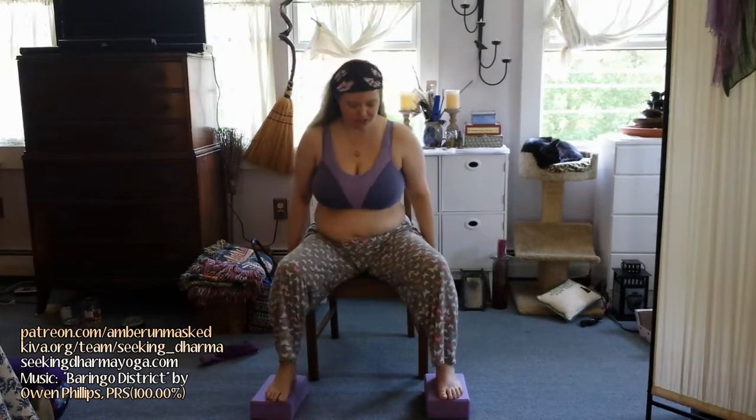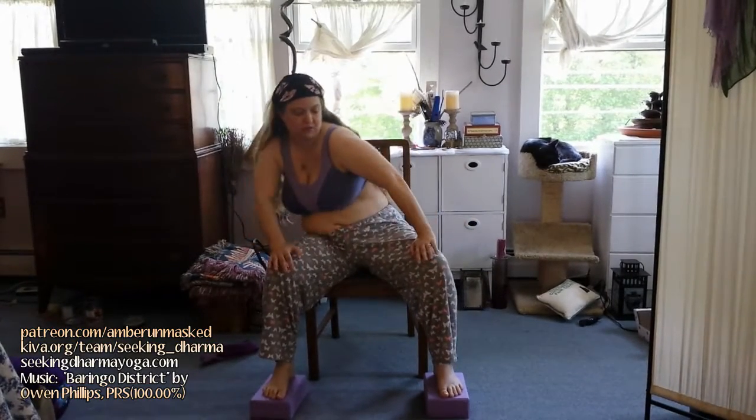Now we're going to take those circles a little bit deeper. I'm just going to move my blocks out a bit for a nice wide stance, and I'm perfectly supported on my chair with feet firmly planted so there's no worry about tipping. You can really begin to feel how your breath wants to do some work here — maybe inhale halfway around, then exhale the other halfway around. Just go with what feels good.